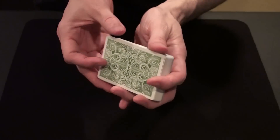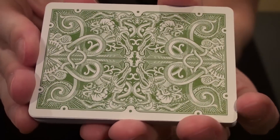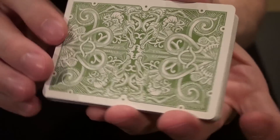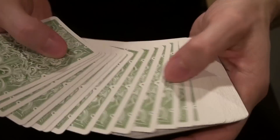The back design for this deck is really nice. As you can see, there's a lot of detail in here, and it's printed in a green metallic ink. That's what the cards look like.